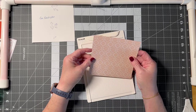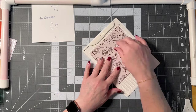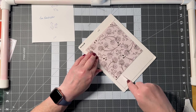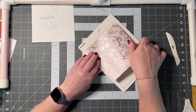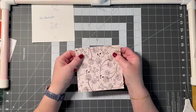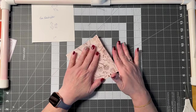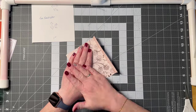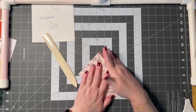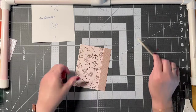Decide which side you want facing forward. Lay it on your scoreboard and go to the one-inch mark and draw your line — that's the score line for this envelope. Because it's thick paper, you want to coax it a little bit. Use your bone folder and just kind of convince it that it really wants to fold — don't just smash it down or it'll break and tear at the bottom.